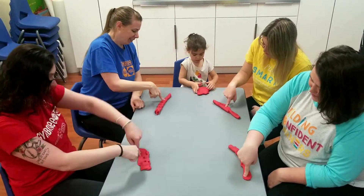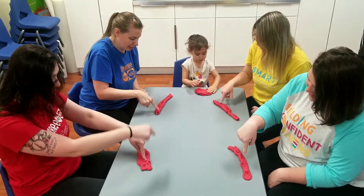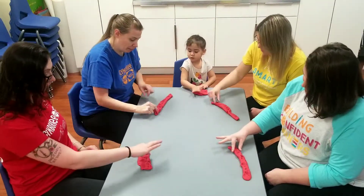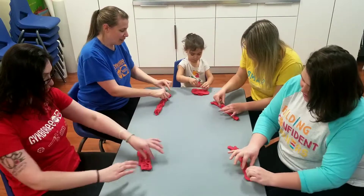Poke, poke, poke the dough, poke the dough with me. Use your bubble finger and your thumb to pinch, pinch, pinch the dough, pinch the dough with me. Pinch, pinch, pinch the dough, pinch the dough with me.